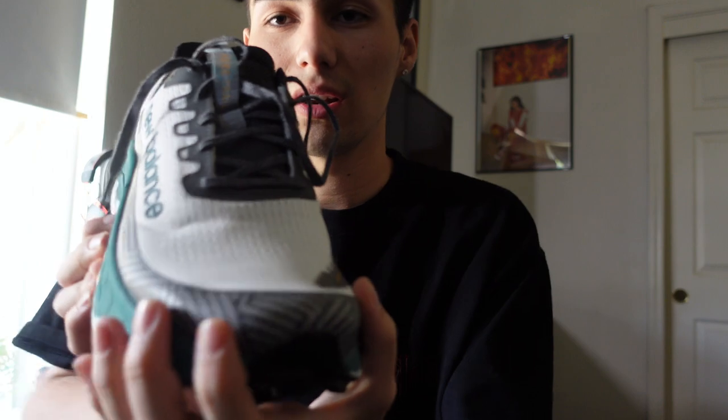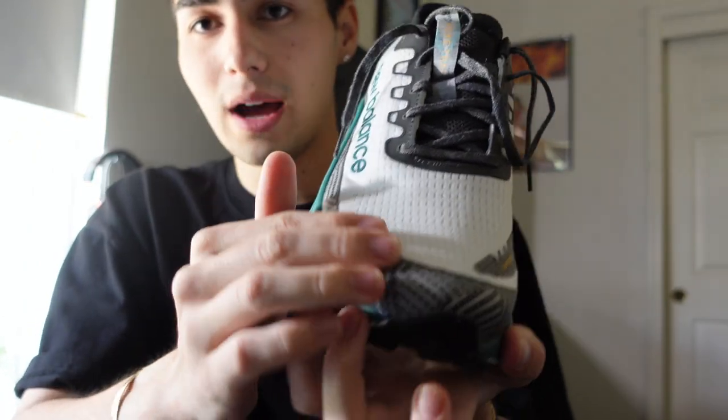Usually with very thin laces you'll have issues with the lockdown fit, but I wasn't having issues with the tongue either. You kind of get a little worried when it's the More Trail or any other trail running shoe that came almost exactly from the road shoe — I didn't want them to just throw on the lugs for the trail. But they really did a lot more than just throw them on, so before I even got them I was a little worried, but no — much more than that.